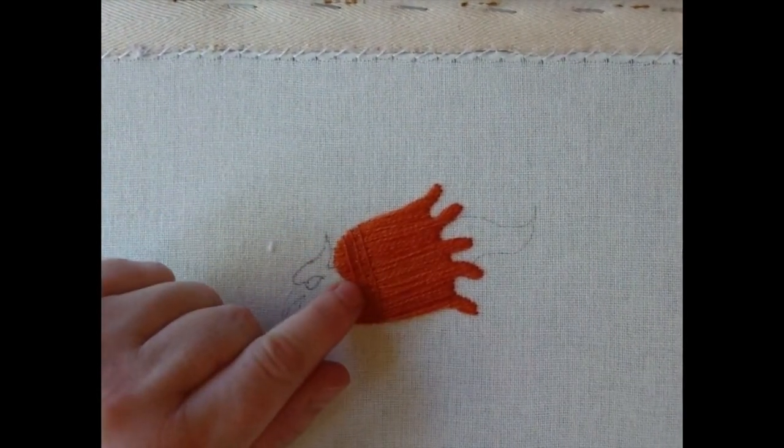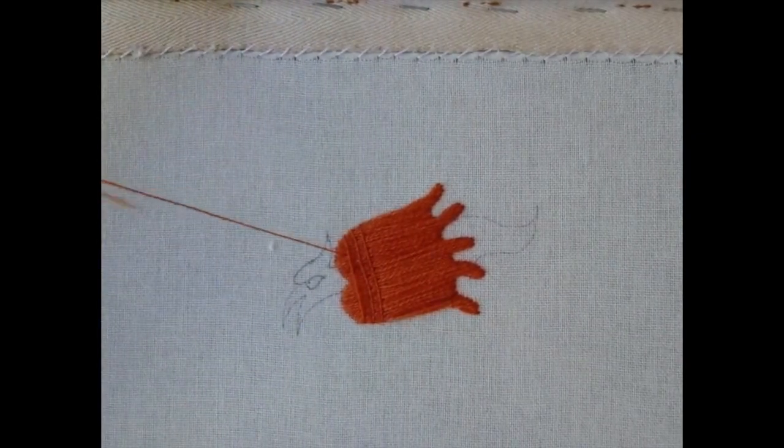It looks at first like you make really quick progress because you cover the area incredibly quickly, but then you have to go back and stabilise it. Once you get a little bit of practice, the stabilisation is pretty quick as well. I'm just going to work all of that and come back with a 'here's one I did earlier.'